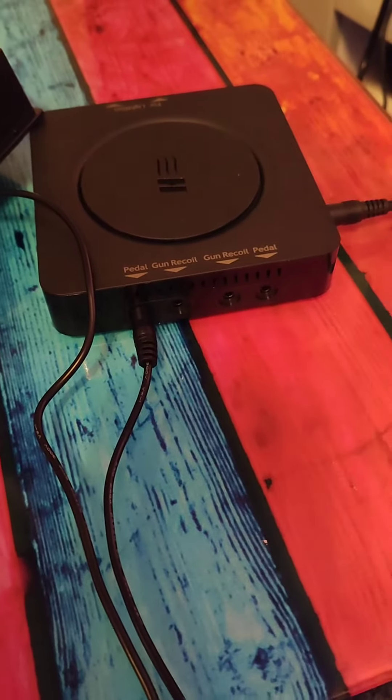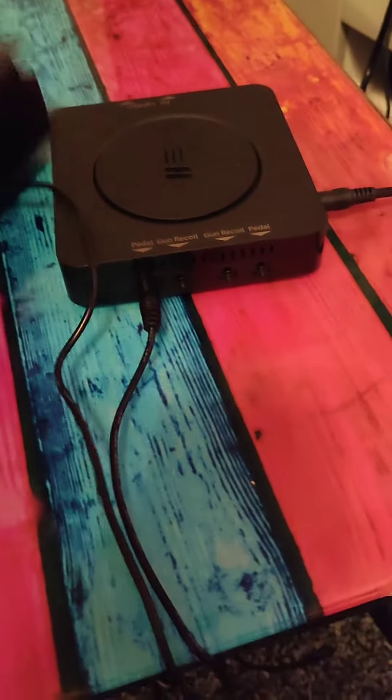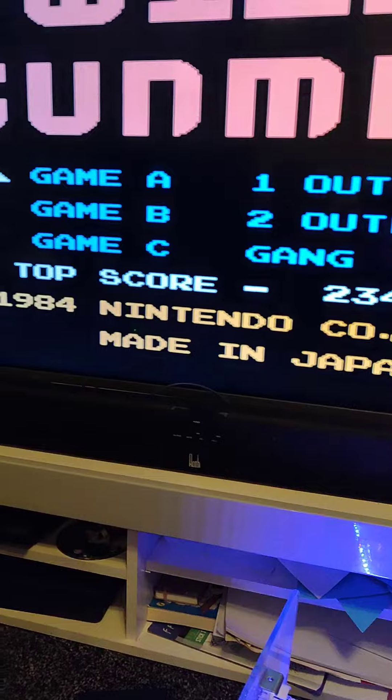So here we have the retro fuser and the pedal. We have the sensors on top of the TV. We have a game loaded.